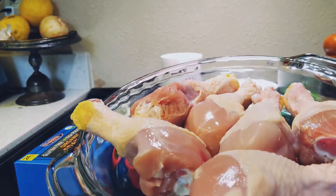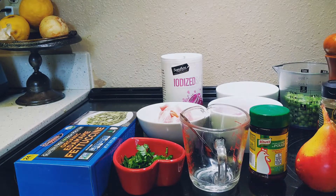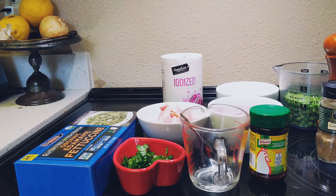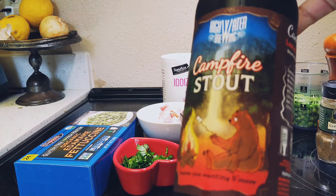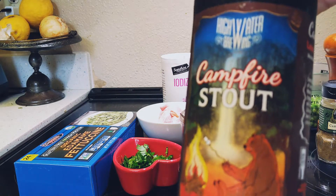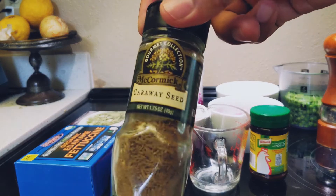The ingredients are four to six pieces of chicken legs, one ripe pear, two ounces of stout beer — or you can replace it with Guinness — two carrots, arrowroot, and caraway seeds.